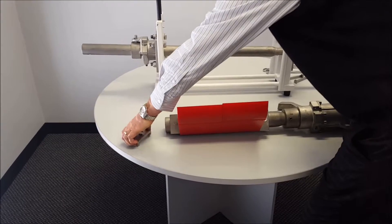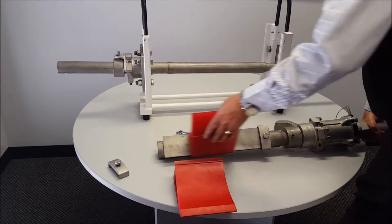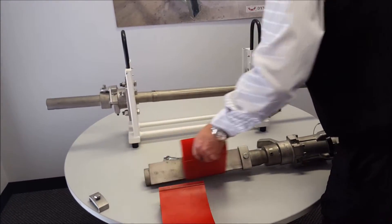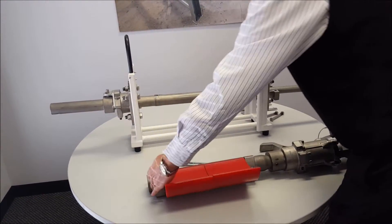Once we've unclanked this blade locking assembly we can then slide the blades off. Make sure we have a new set of blades, we can put those on and then return the blade locking to the end.